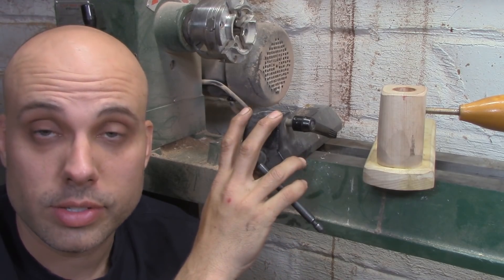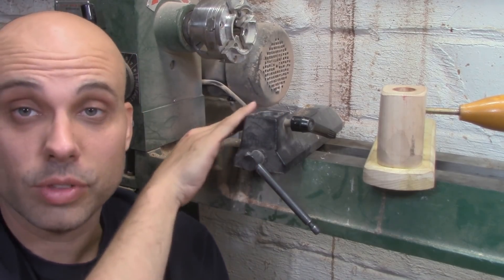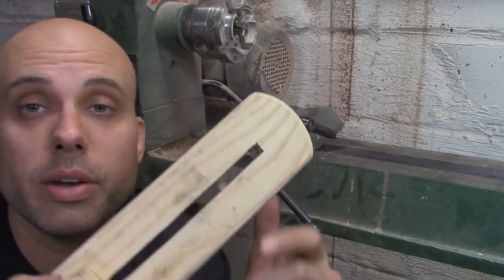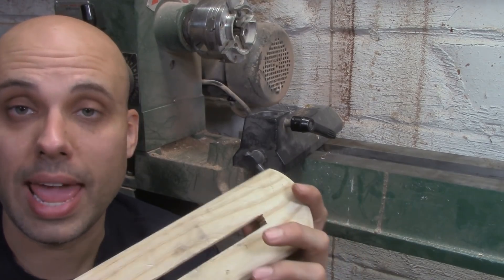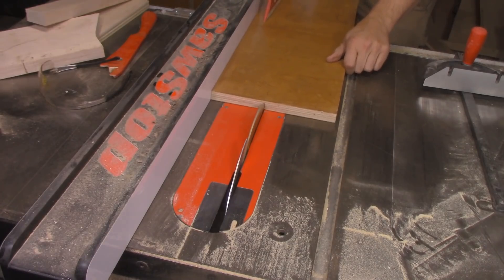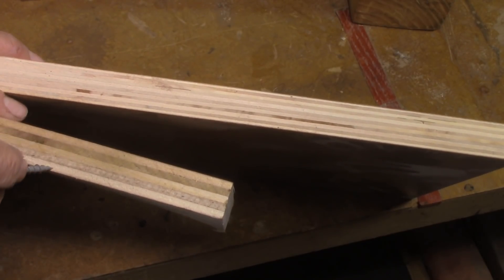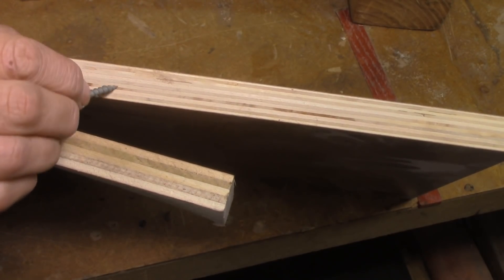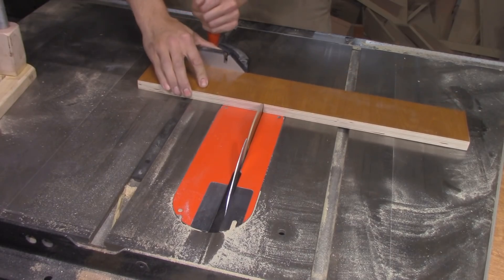Luckily, I have some advantages working in my favor. I don't need to copy this design at all — there are very few things that the tool rest actually needs to be. It needs to be low profile so it doesn't cut down on the swing of the lathe, but aside from that I have a huge amount of freedom. So instead of making the banjo relatively narrow and short the way I have, I can make it much wider and much longer, and that's going to make it more rigid. Instead of hardwood, I'm going to use plywood — specifically the best plywood I have: an amazing 12-ply Baltic birch that is significantly more rigid than the 7-ply cabinet-grade I'd been using. I'm going to make a longer and wider banjo out of that.